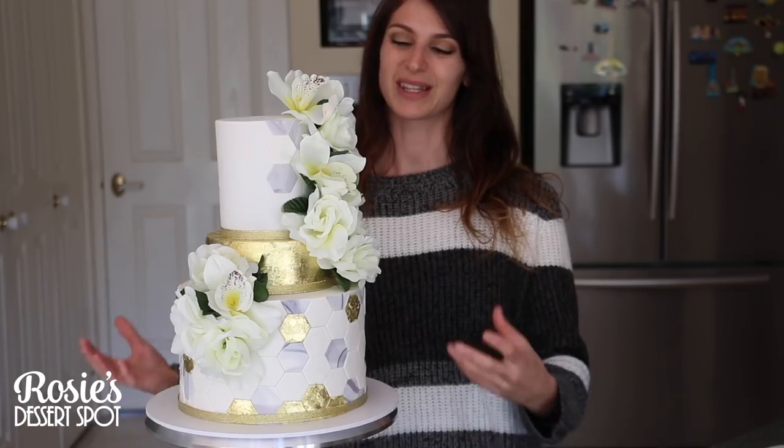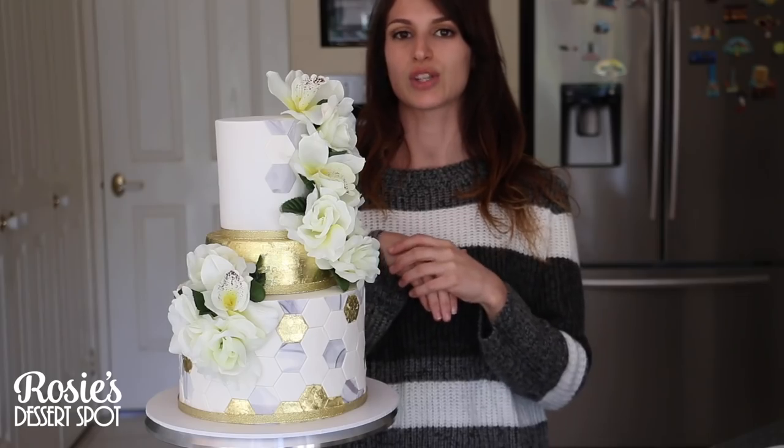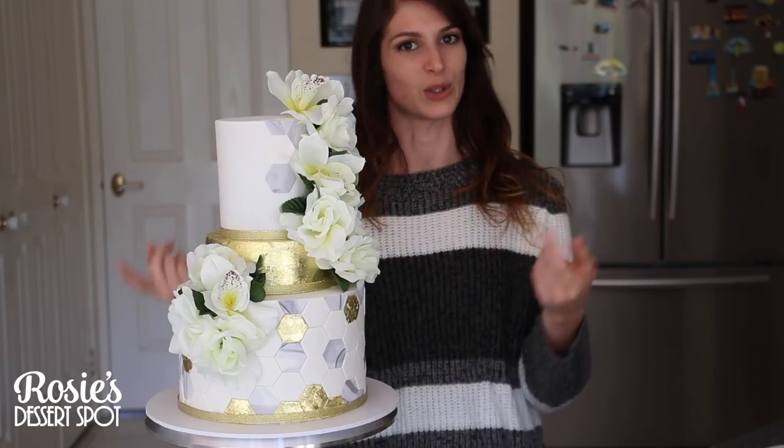A huge thank you to Yara Gold Leaf for sponsoring this video. Here's the package — on the front it says 24 karat gold leaf sheets; it also comes in a smaller pack. I'd recommend the smaller pack for little projects like macarons, cookies, and putting on top of frosting, while this larger size is great for covering cakes. Both are available online — click the link in the description box to check them out. They ship to Australia and also the US.